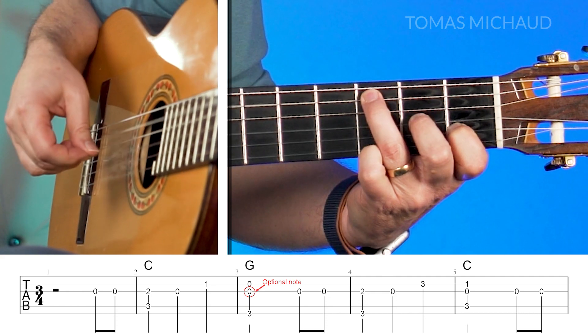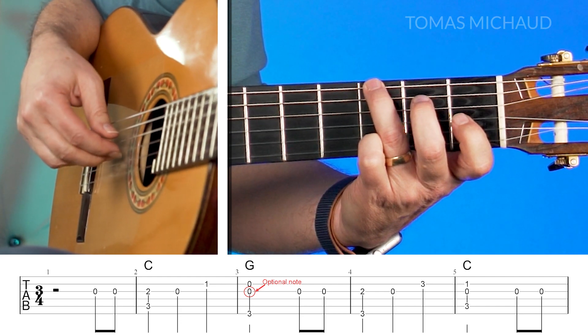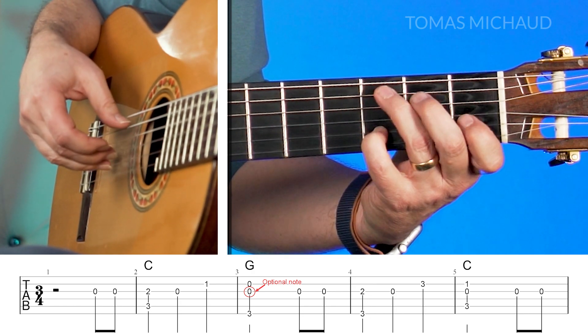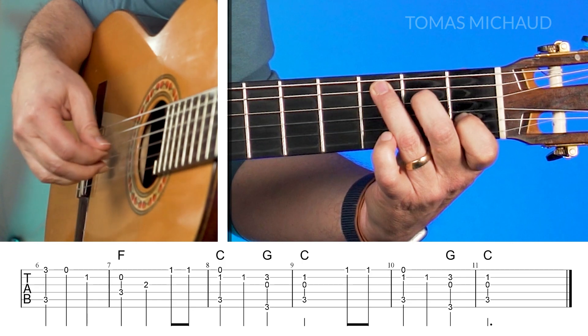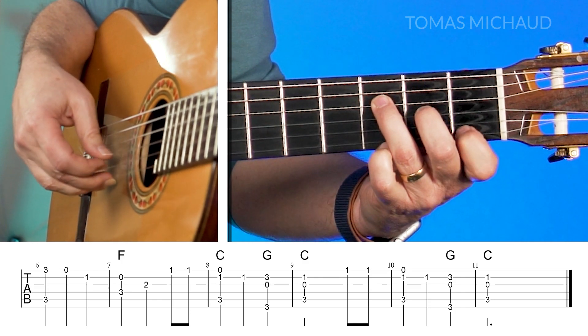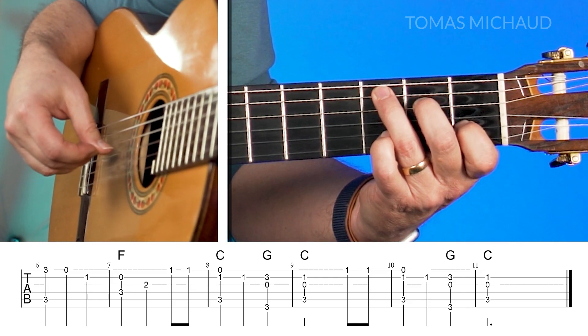Let's do the whole thing one more time so you can hear how it all fits together. I'll go slow and try to keep the talking to a minimum. Here we go starting from the C chord formation. Remember just that pickup and then we'll start with the C chord. Pinch, open to the G. Again a pickup. And back to C. Another pickup. And now I move the third finger over. Pickup and repeat that last part.